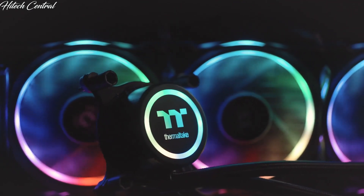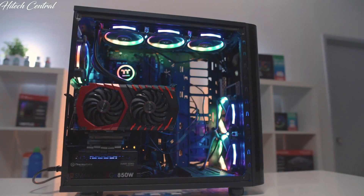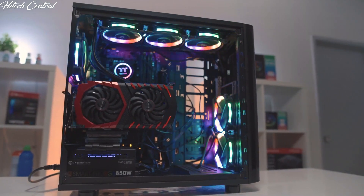That is a sneak peek at the upcoming Flow Ring RGB all-in-one cooler. If you've been looking for a reason to toss out your old cooler and start overclocking to your heart's content, this is the perfect excuse.